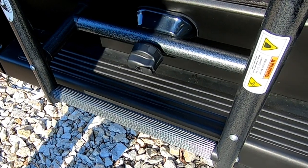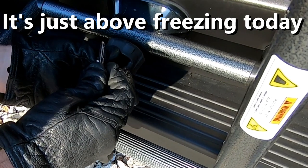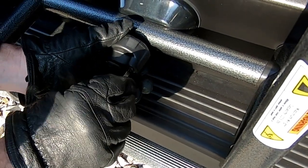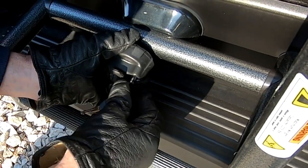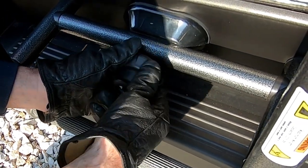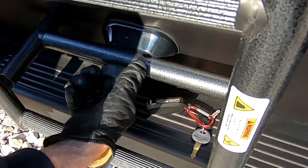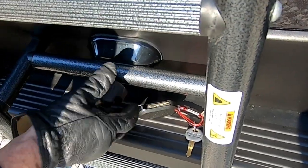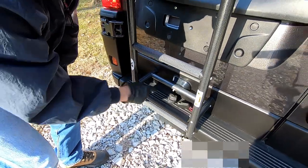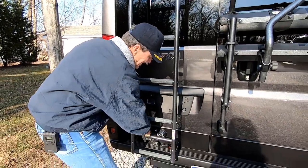So the first thing we've got to do is unlock. Not everybody has one of these locking mechanisms — they've only been out for a couple of years. Take the key out and then leave it on the back bumper. We'll just leave the knob there as well; we'll have to take it off.